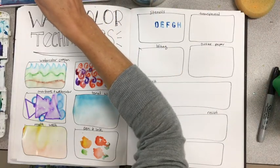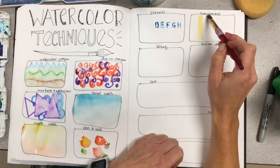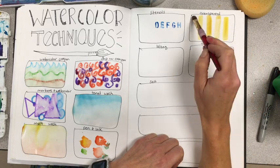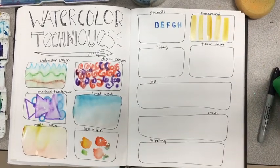The next one is transparency. Just like the pen and ink section, I'm going to have to come back to this. I'm going to paint a few strokes in one color, allow that to dry, and then we'll come back to it in a second.